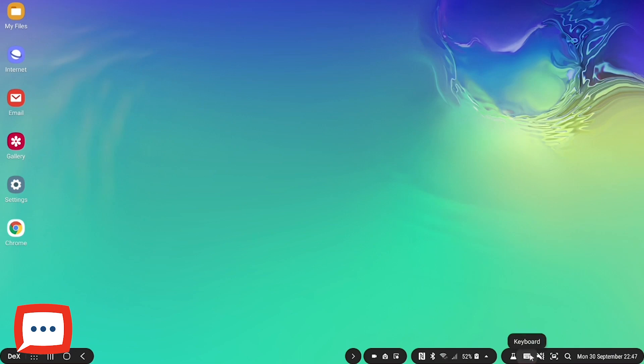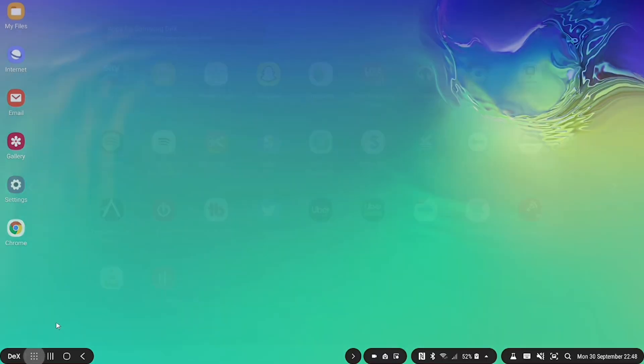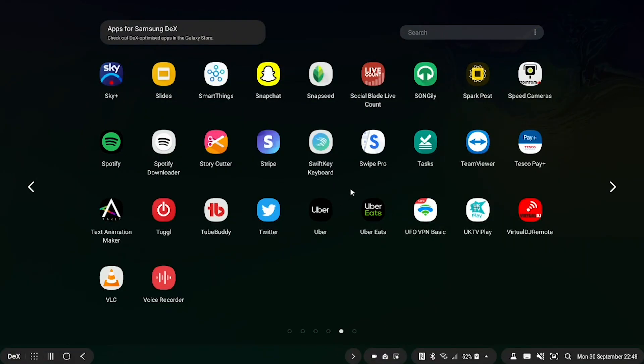In the corners at the bottom you've got simple gesture controls. For example, I can instruct it to use my phone as a keyboard to help control input. You can control your sound — either from your device or from the monitor's speakers if it has them — and you can take screenshots among other options. Now let's take a look at how some of the apps generally look in Samsung DeX.